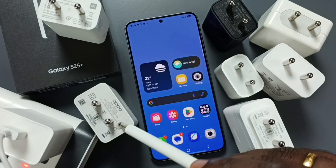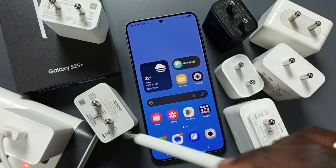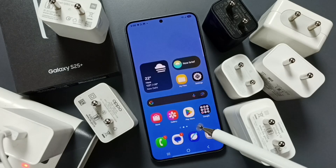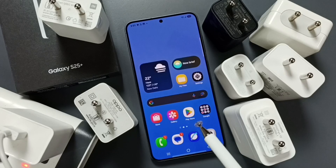Mi charger, Oppo, OnePlus, Motorola — so many chargers are here. So how to identify which charger we can use to charge the S25 and S25 Plus? The answer is we can use all of these chargers to charge the S25.